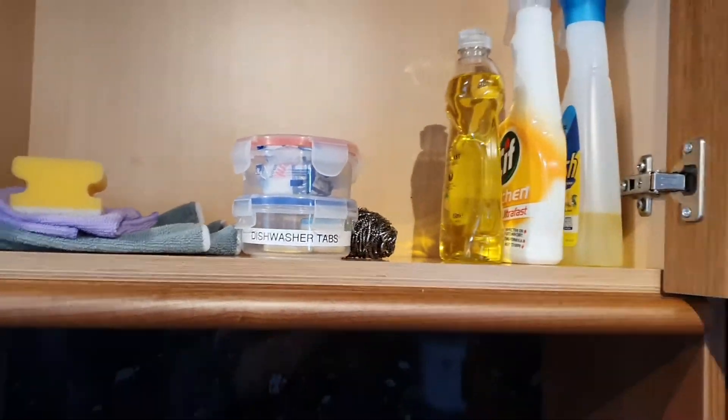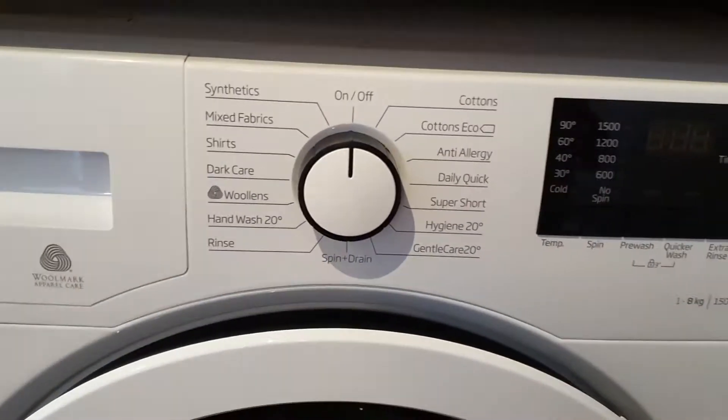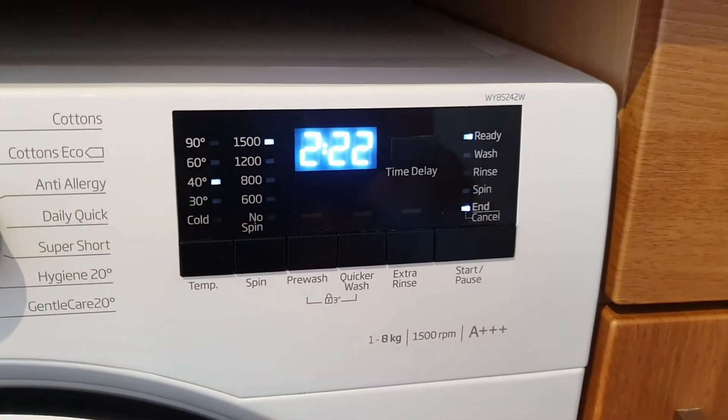Replace the lid and pop the tub back up in the cleaning supplies cupboard. When your washing is in and your tablet is in, close the door and select your program.